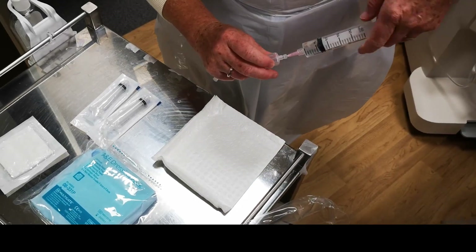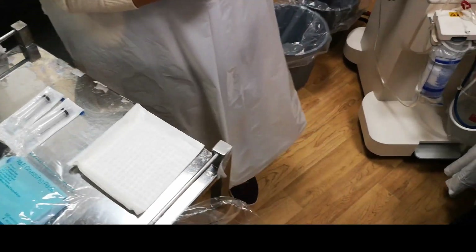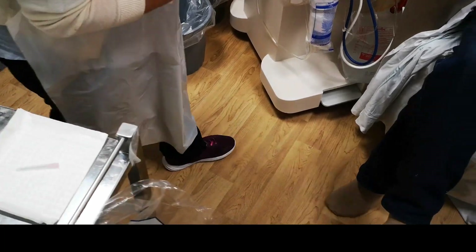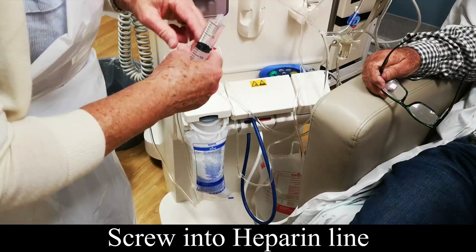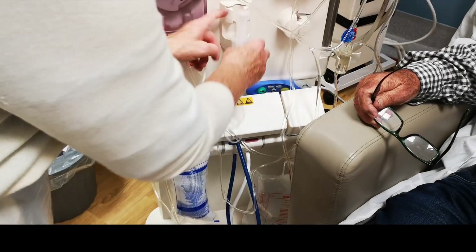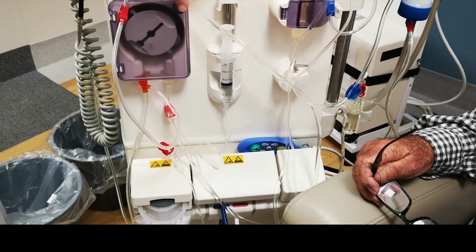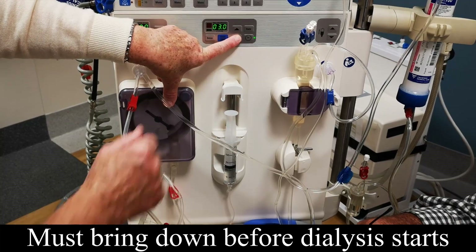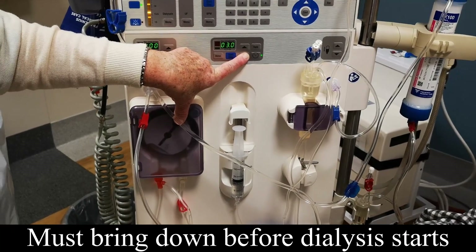This is the heparin — a product that keeps you from coagulating. Just the two bottles; that's plenty. Set it onto the heparin line and push it in between the two points. Take that down — this has to be taken down before you start dialysis. If you don't set it, it won't run once you start; you'd have to do it manually.